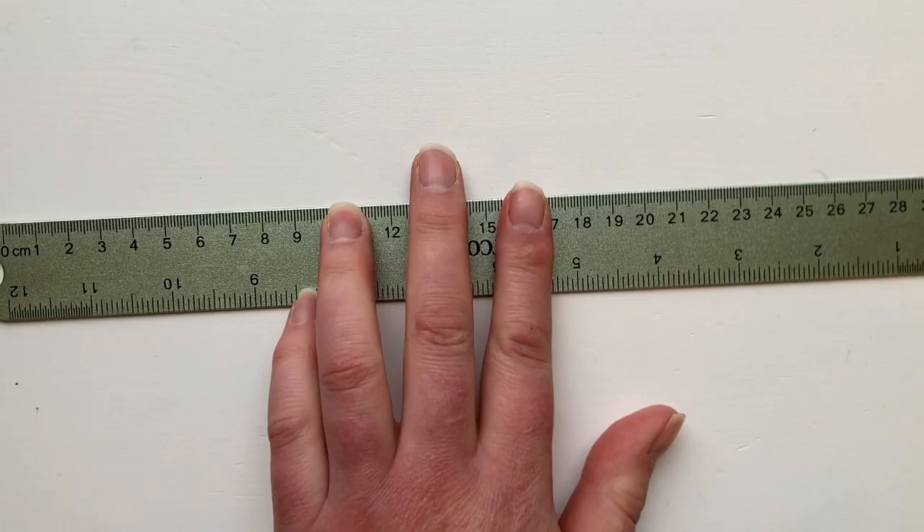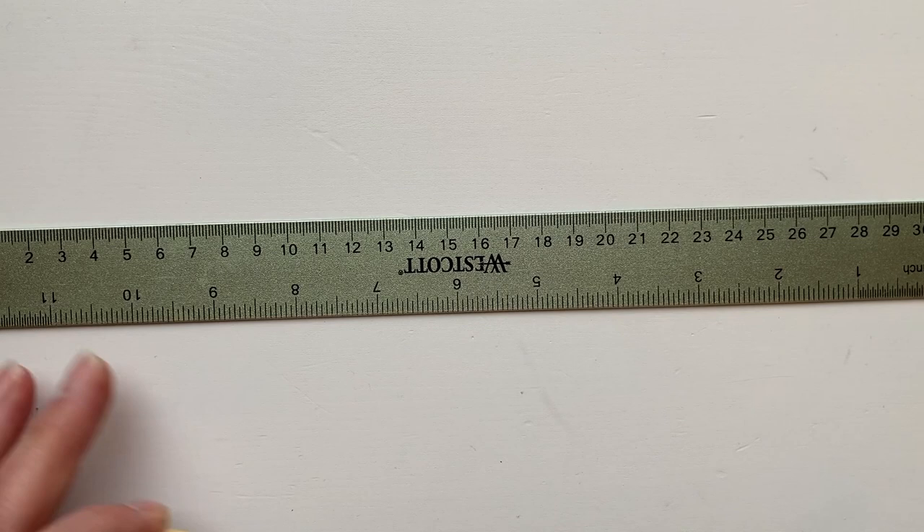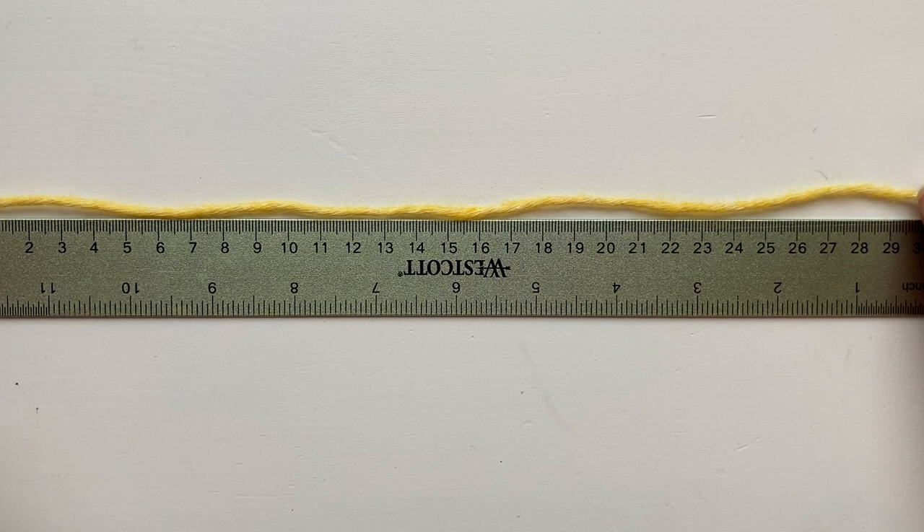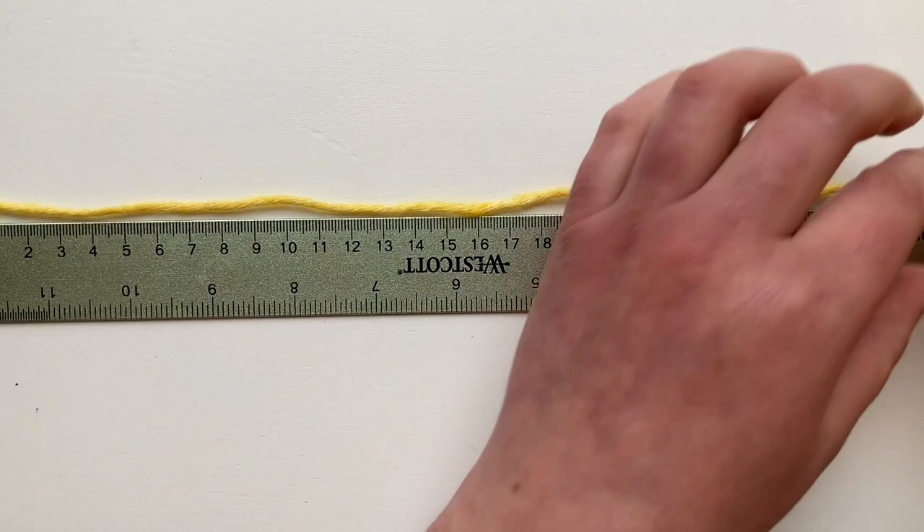We'll use exactly 30 centimeters to create our 15 stitches. Don't forget that you always need to leave a tail for sewing in, and also just a little bit of leeway — I like to leave maybe a 15 centimeter tail. So 30 plus 15 is 45 centimeters, and that should work nicely for our long tail cast on.